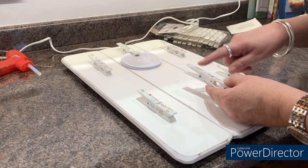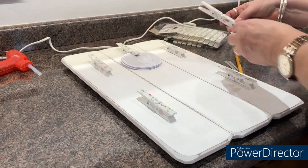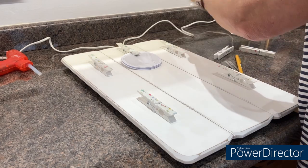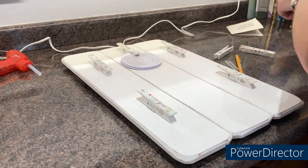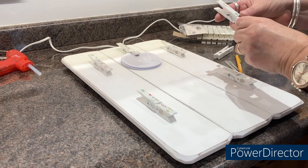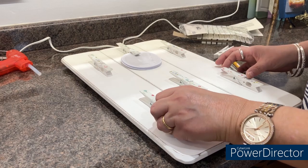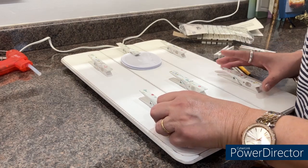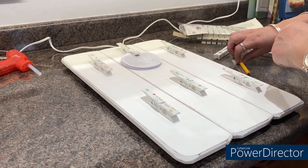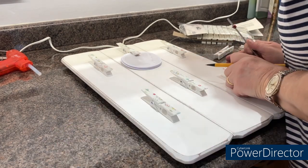I'm checking the peg designs so they're not repeated on the same side. That one's the same as that one, so I'll pick a different one — they're the same on the same side, so I'm going to put a different one a little bit higher so that they're all staggered. I'm just marking these positions out.